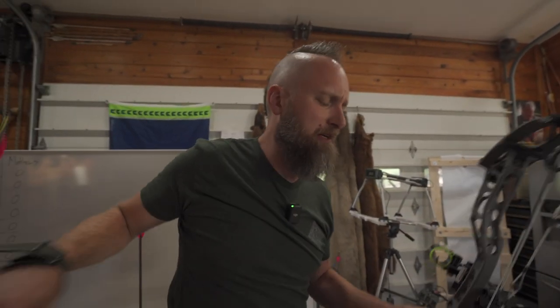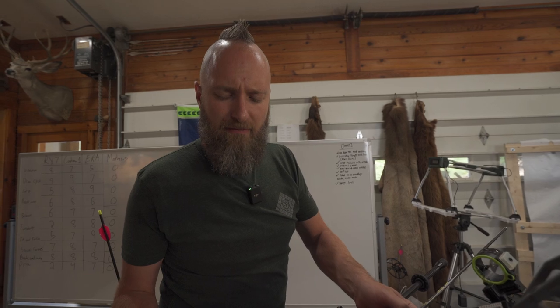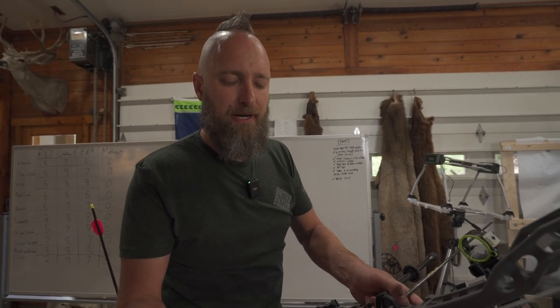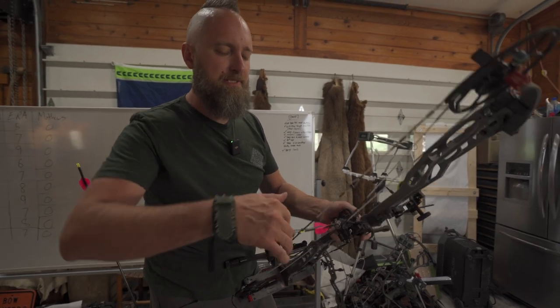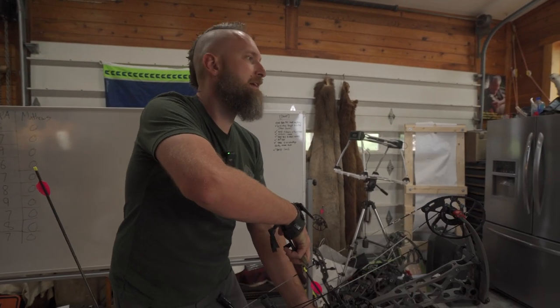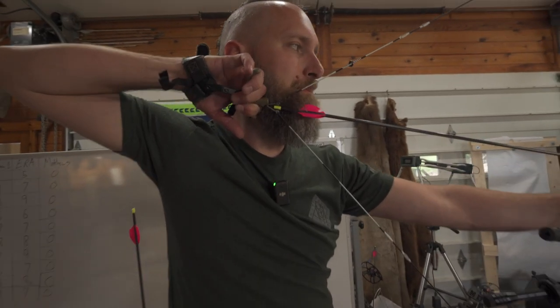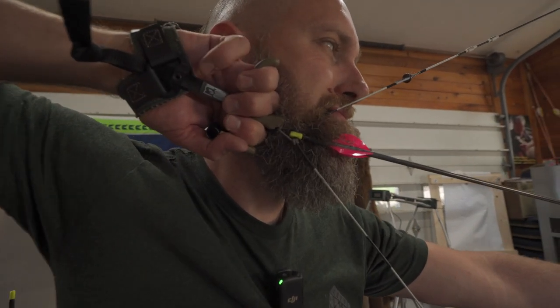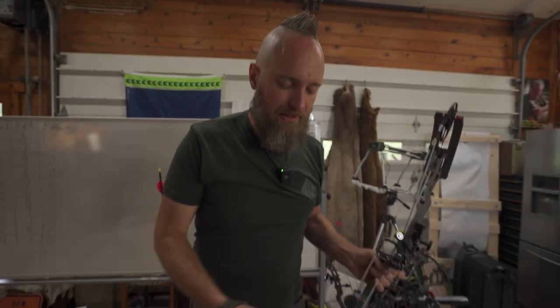That feels good. I don't really feel much travel. It's similar to the stand, but it is physically bigger. So if you have a bigger hand, this might work a little better. I kind of wish it re-engaged when you pushed on the thumb button, but it's still pretty easy to do — you can't have everything. Yeah, that feels clean. I like that.